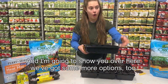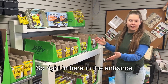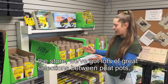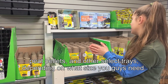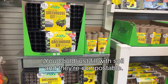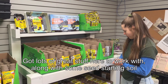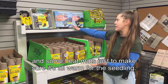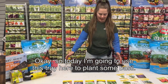Over here we've got some more options too. Right in the entrance of the store we've got lots of great selections between peat pots, peat pellets, and other select trays depending on what size you need. These are great — you just fill them with soil and they're compostable, you put them right in the ground. Same with the peat pellets. We've also got seed starting soil and heat mats to make sure it's all warm for the seedlings.